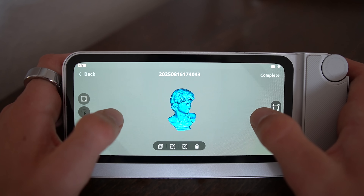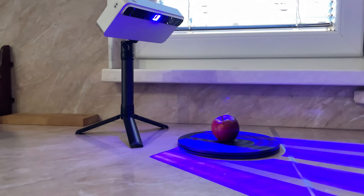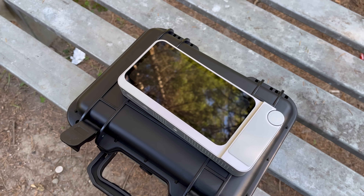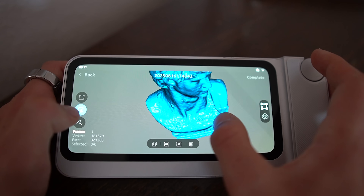Last but not least, here's something you wouldn't want to miss: the retail price of the Toucan scanner is $1,999, but the initial pre-sale price will be $999. Yes, you heard that right — so what are you waiting for?